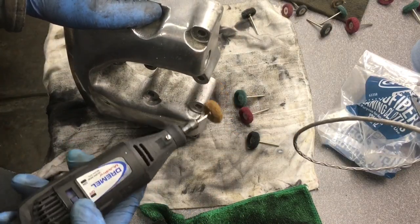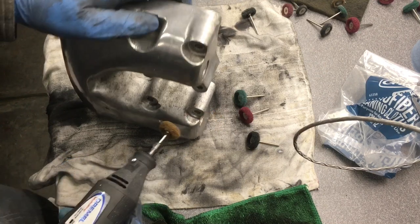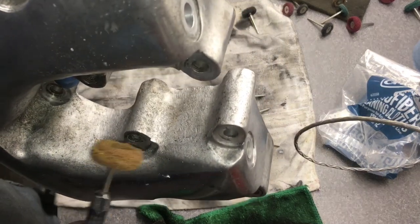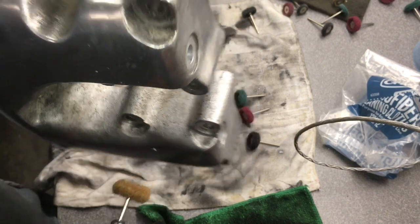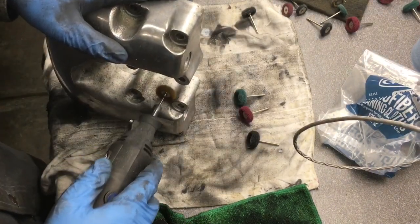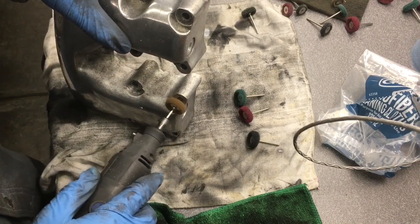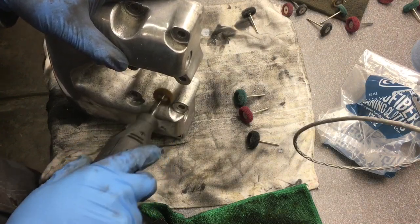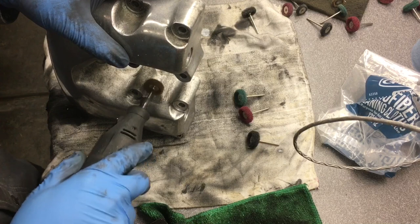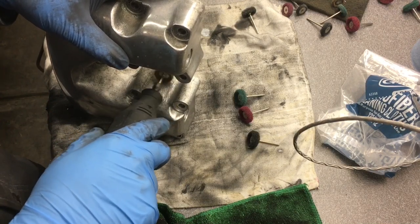I'm going to start with the brown, which is the rough grit — these things are cheap. I like to do things the cheapest way instead of paying someone a bunch of money. I'll just do this part here to demonstrate. It takes a lot of time, but I have more time than I do money.